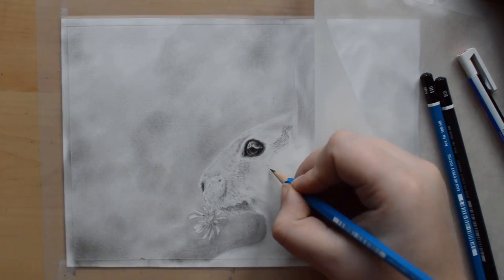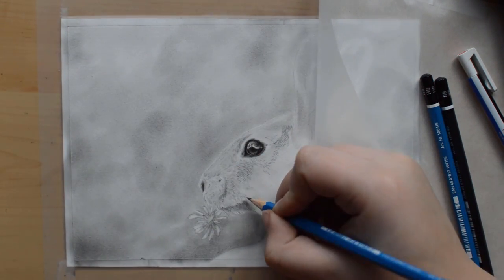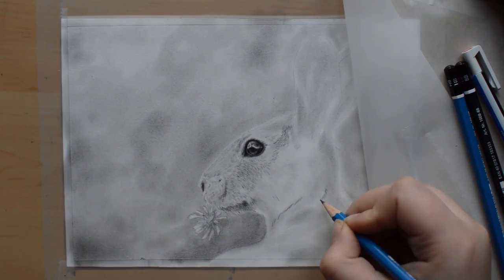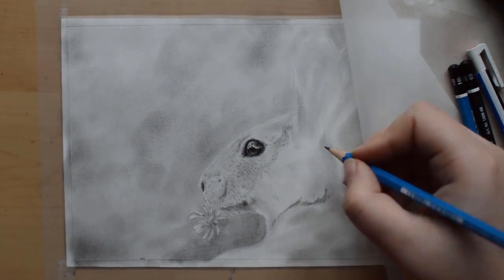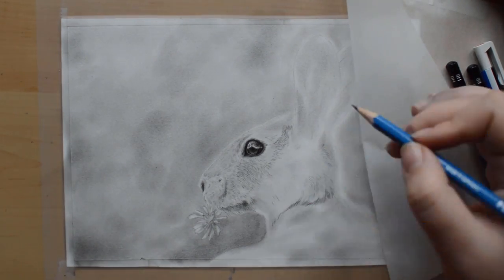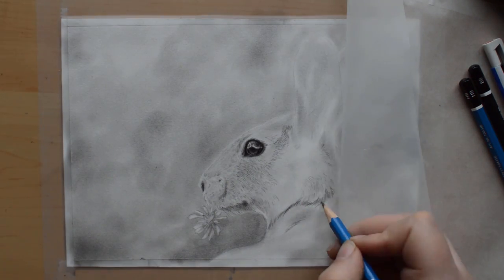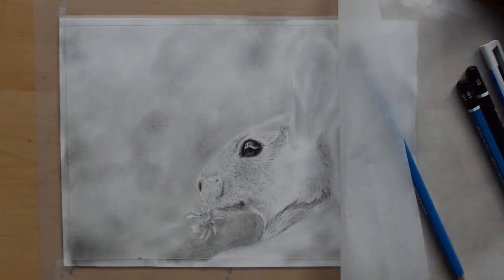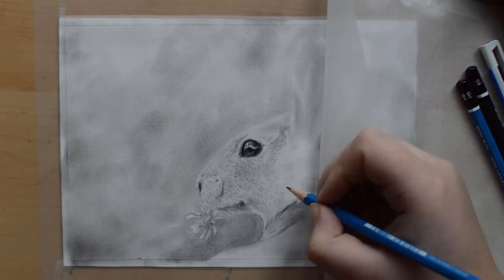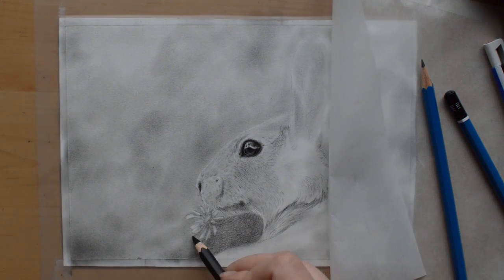There are many ways in which you can blend graphite. You can use tissue paper, cotton buds, a soft tool like I have here, blending stumps, brushes, and so on. They're all great for different effects and different areas. For instance, tissue paper or soft tools can be great for blending larger areas out softly, while blending stumps blend more harshly but also more accurately. And brushes are great for just a touch of softness.